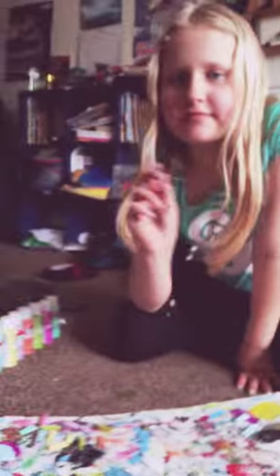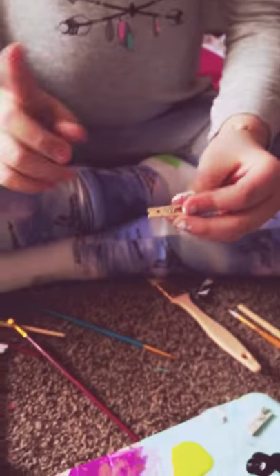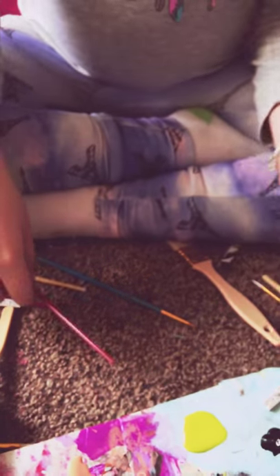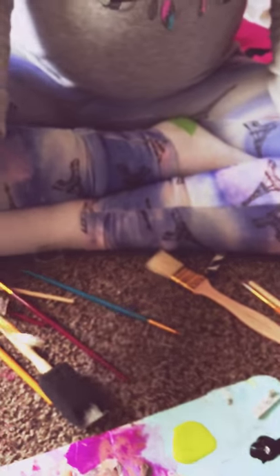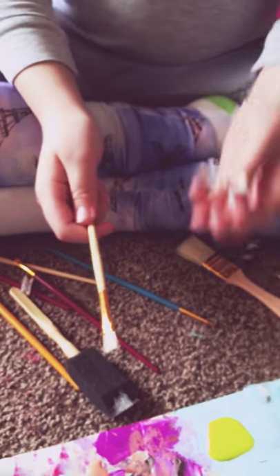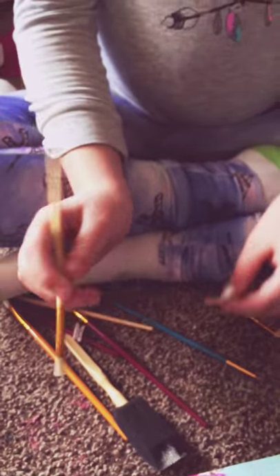I'm gonna hand my phone off to Caitlin so I can actually show you what I'm doing. So I'm gonna take my clothespin and pick a brush — I'll use this one. It's for painting wood and it's very soft; they call it a horse tail brush. I'm gonna use this pink color right here — you just dip it in and start painting.